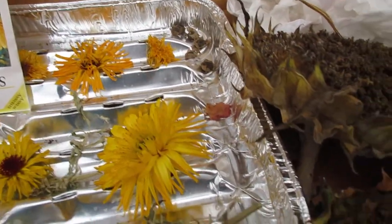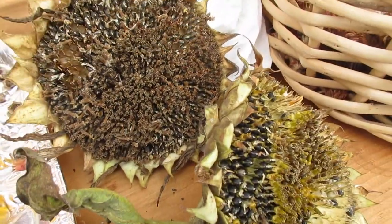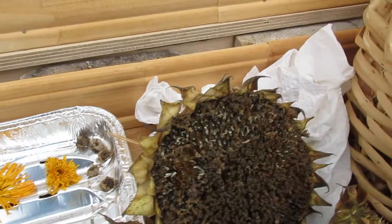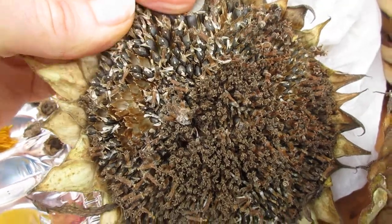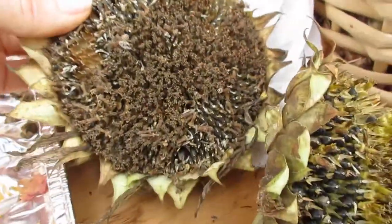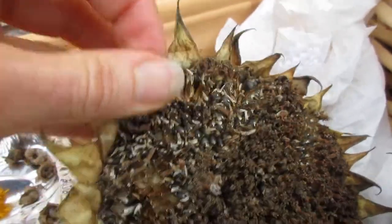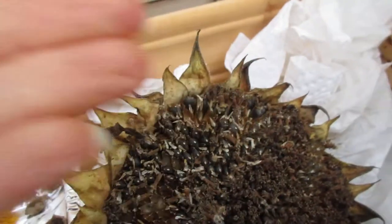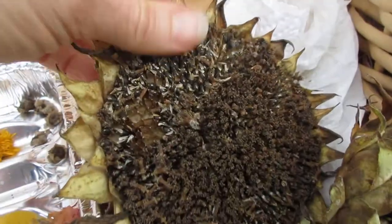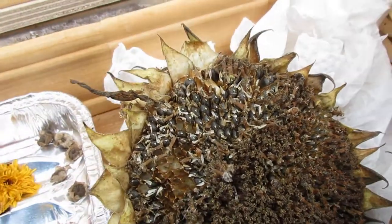Today we're up in the greenhouse for a quick video about sunflower seeds. I plant sunflowers every year, and I noticed the blue jays were pecking these sunflowers — I have lots of them. There are still a dozen sunflowers out there for them to eat, but I grabbed these because I want to cultivate and save some seeds for next year to plant around the property, so I can have beautiful sunflowers on the front lawn or in the back garden.